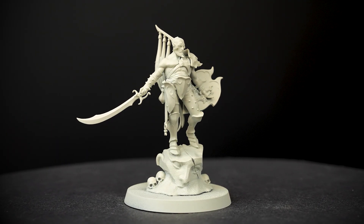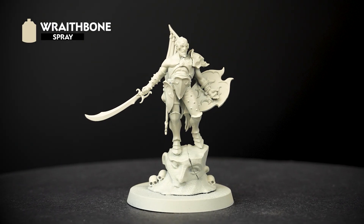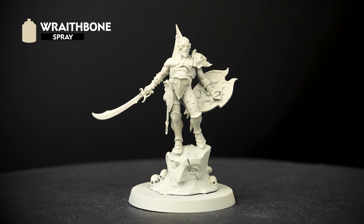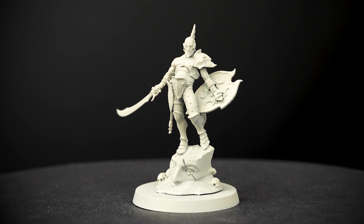First we'll undercoat the model, and for this we've used Wraithbone. This is perfect for the warmer and vibrant colours we'll be using on this model. It's also a good idea to have Wraithbone base paint to hand as well, just to tidy up any mistakes we make along the way.